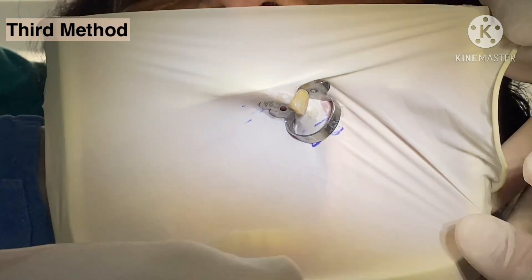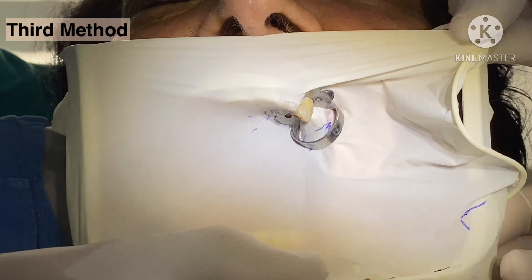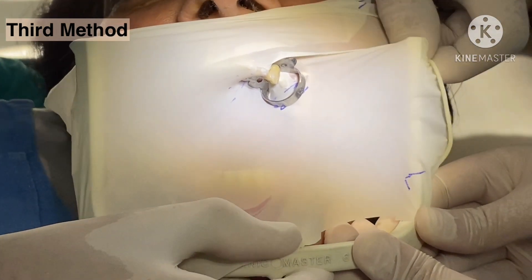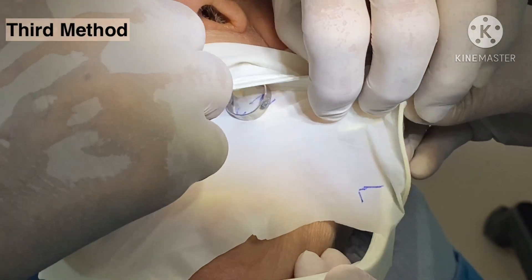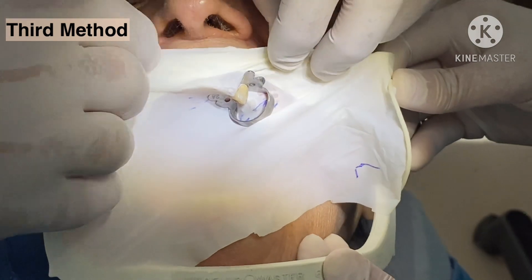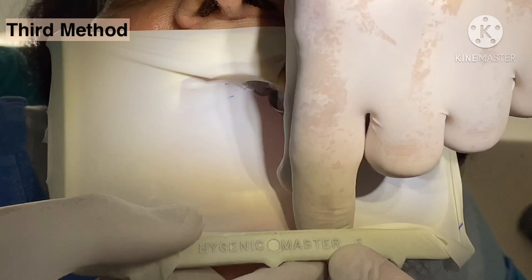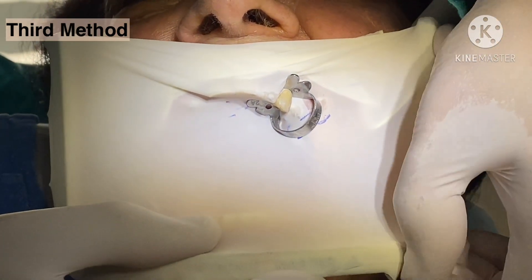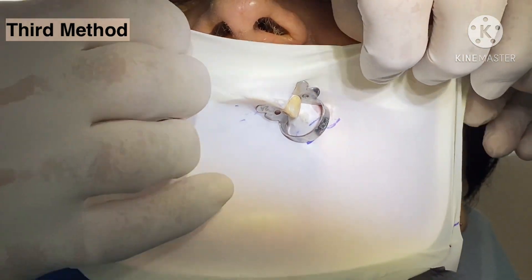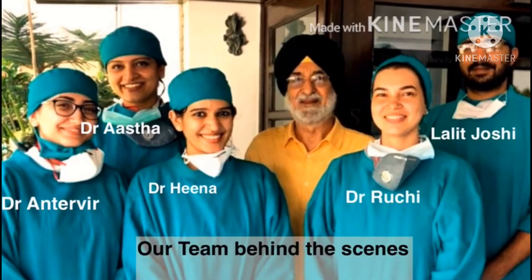Just a minute — now if it is covering the nose, what we do is loosen it and again place it parallel to the upper lip, and now you will find that it will be okay without covering the nose. It is very important that the nose should not be covered, at least when you are applying rubber dam for the first time on a patient.